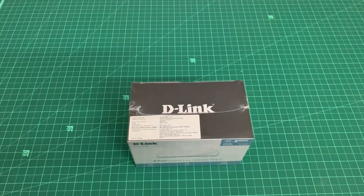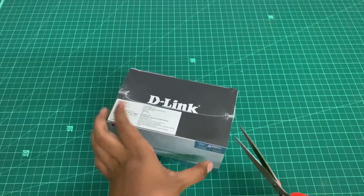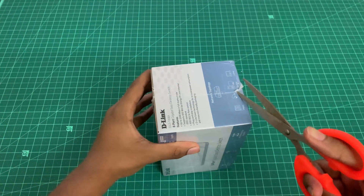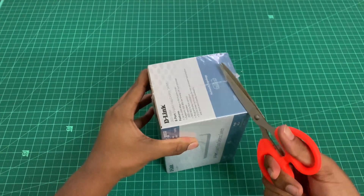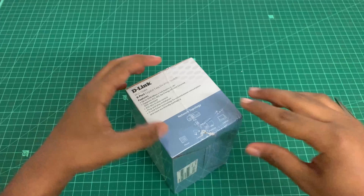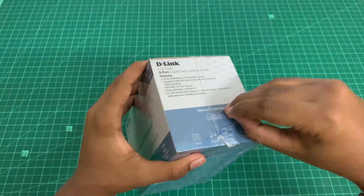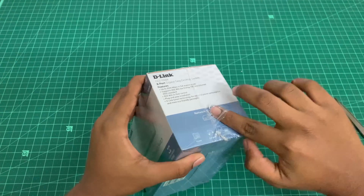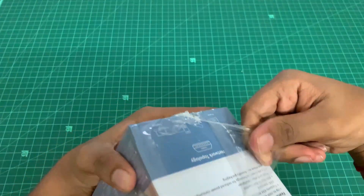Hey guys, welcome back to my channel! Today I have a new product with me — it's the D-Link gigabit desktop switch. I bought this for my gaming setup. Let's unbox the product and see what's inside, and let's talk about its features in the later part of the video.